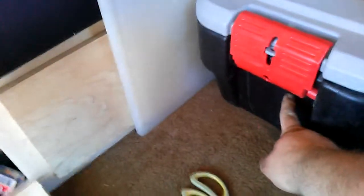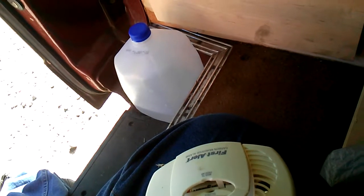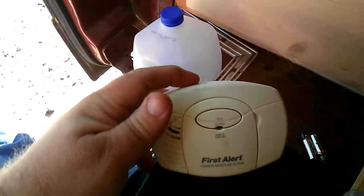I'm going to put my carbon monoxide detector down low, because as everyone knows, the carbon monoxide detector is supposed to be close to the floor because carbon monoxide is heavier than air. So there you go.